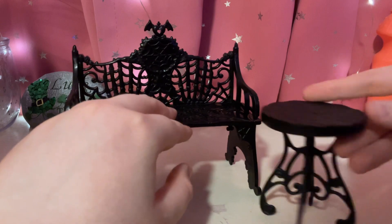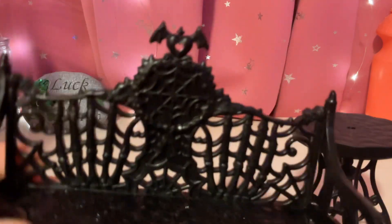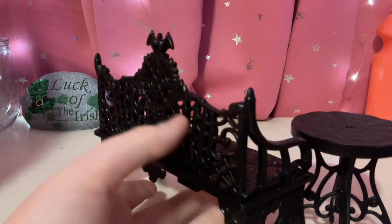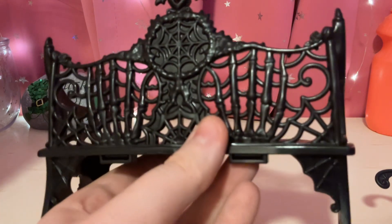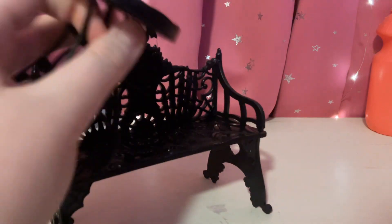First thing we'll look at is this bench and little table. So it has some spiderweb right here. It has this little heart with bat wings at the top, and it has some more spiderweb designs on the side. And on the back is some more spiderwebs — really cool. And another spiderweb design right here. On this little table, it has some swirl designs right there too.